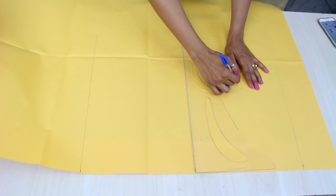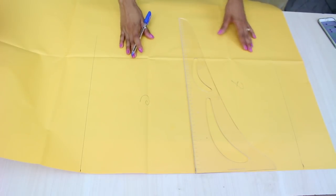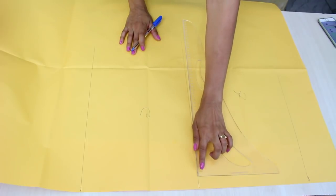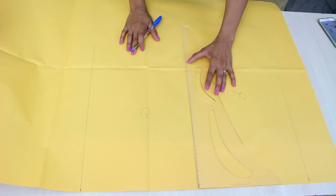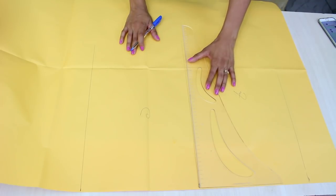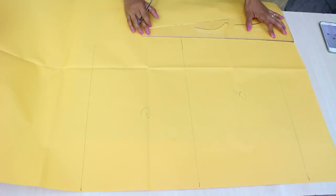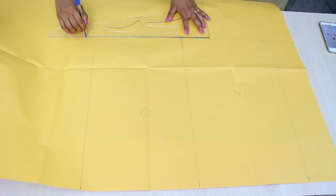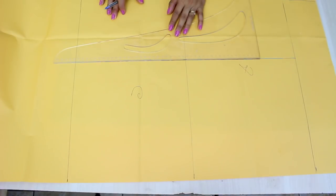Frente e costas — vou botar aqui frente, costas. Agora vou determinar a altura da minha peça. Você vai colocar a altura que você quiser, medindo desde a parte mais alta da cintura, porque esse short não tem cós. Então você vai colocar mais ou menos na altura do seu umbigo, vai descer na lateral do seu corpo a medida que você quer, e vai fechar aqui esse retângulo.